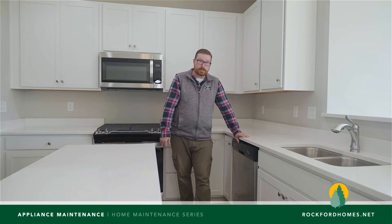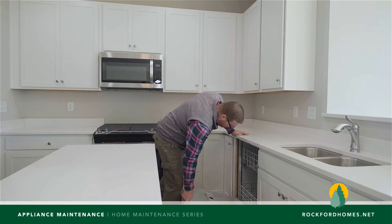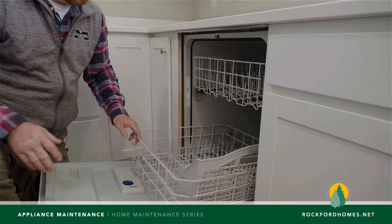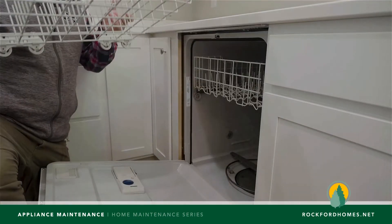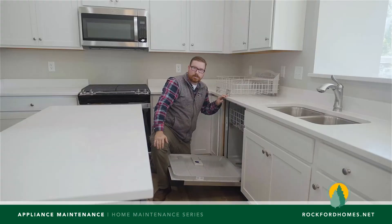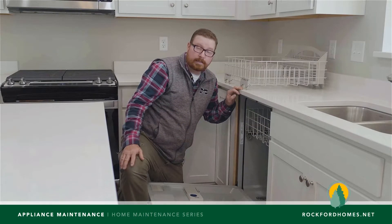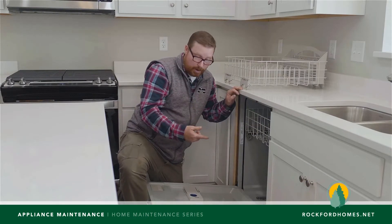So we'll start here in your dishwasher. The dishwasher has a filter inside of it in the bottom. That catches different debris, generally stuff that's non-organic. Maybe you washed some new plates and you've got stickers on the bottom of them. The stickers will probably end up in this filter, but if it's not clean then it won't allow the water to cycle properly.